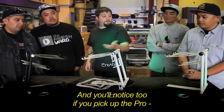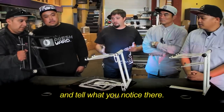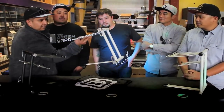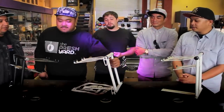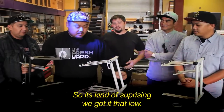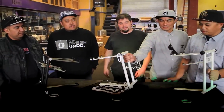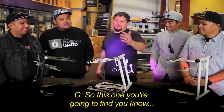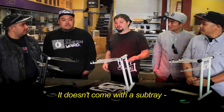If you guys pick up the pro and then pick up the plus and tell me what you notice — it's steel, so it's kind of surprising that we got it that low, but it works out. You're going to find pretty much the same stability and the same adjustability.